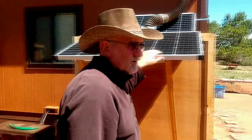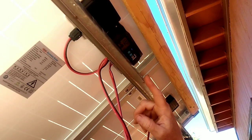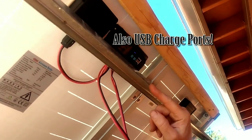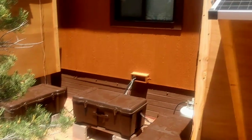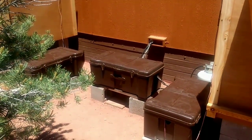Let's go look at the charge controller. Here you can see that each of these suitcase solar panels comes with its own built-in charge controller. Not only does that keep you from having to do a bunch of wiring if you don't know a lot about electrical wiring, but because you have multiple solar panels with multiple charge controllers connected to multiple places in your battery bank, your batteries are going to recharge quicker and you're going to have more voltage available.